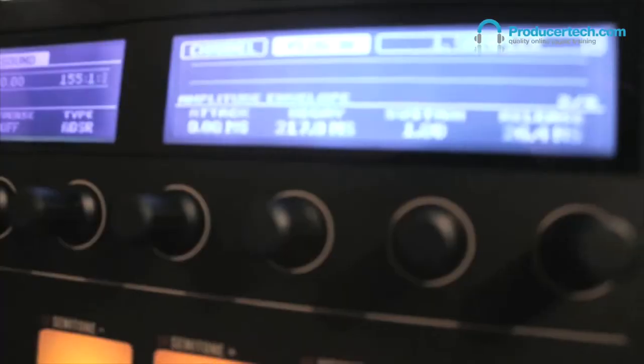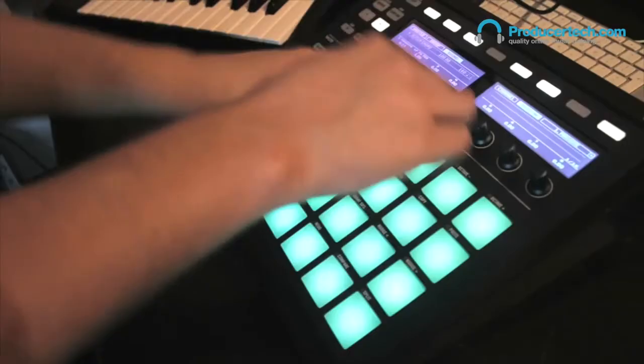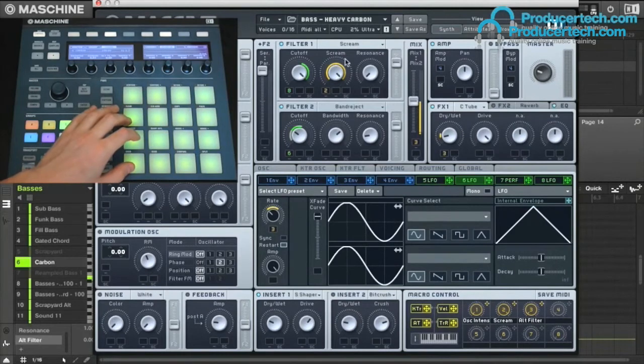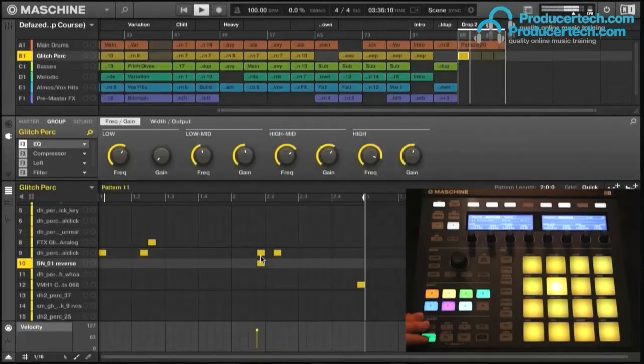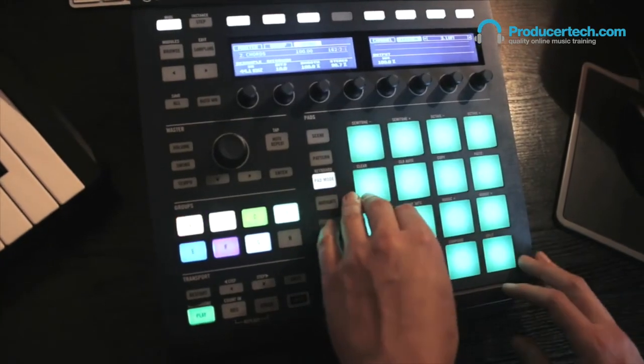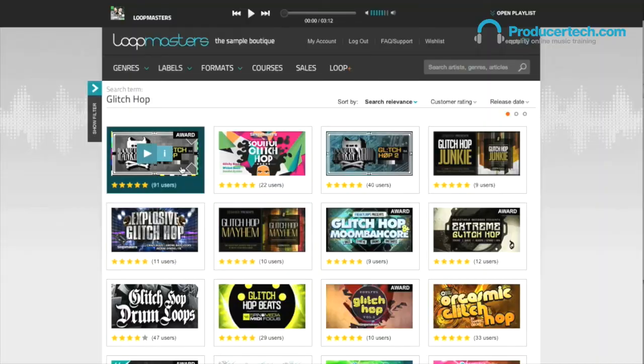The second course is the eagerly awaited follow-up to De-Phased's Glitch Hop Beats and Bass course from a few months back, and is now the complete set of tutorials going through all the main stages of making a glitch hop track, including how to make complex glitchy percussion parts to go with the heavy beats and twisted bass. As with the previous course, you get the project made in the tutorials, as well as over 200 megabytes of bonus samples from Lootmasters.